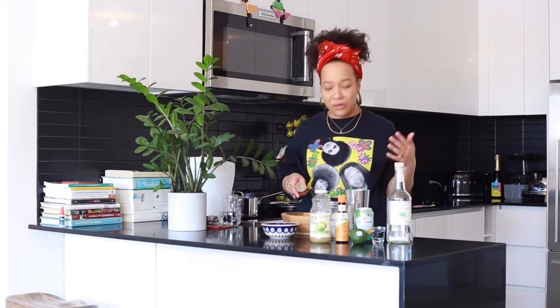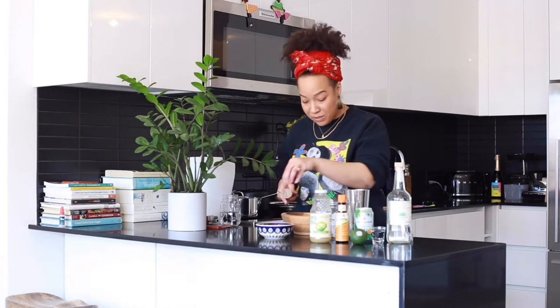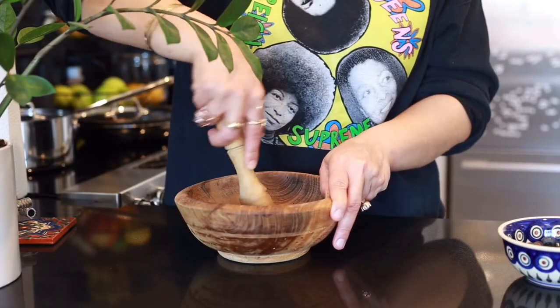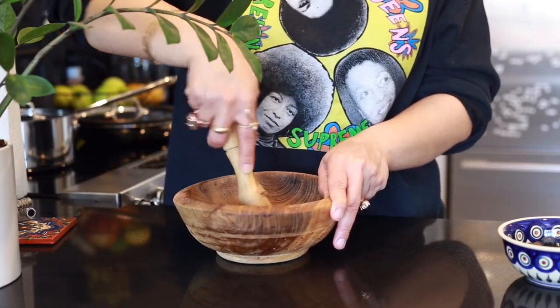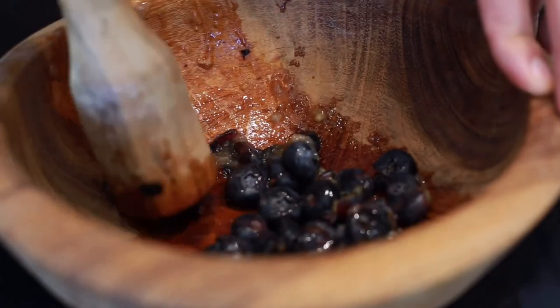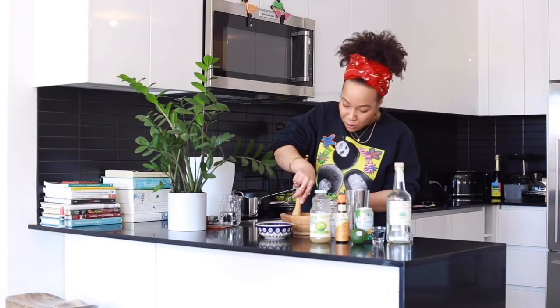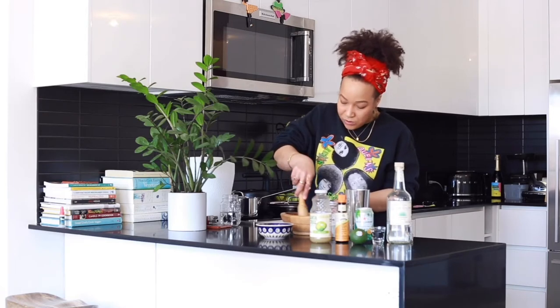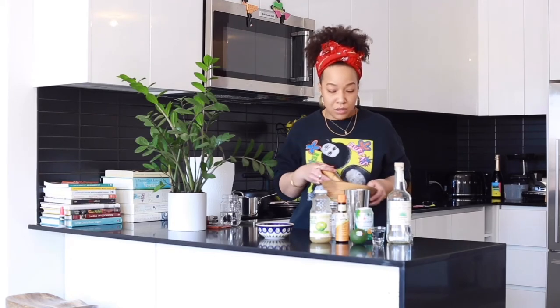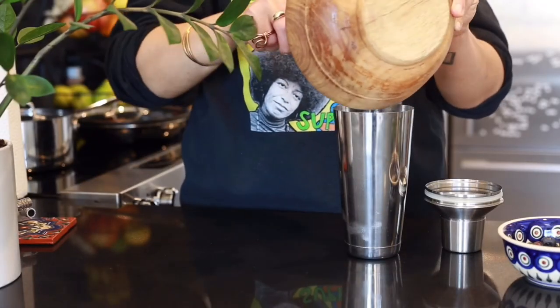I'm going to take a handful of blueberries — I washed my hands, wash yours too — and another little handful because I like blueberries and that's my business. I'm going to muddle them in the pylon. You can muddle them in your glass, in your shaker — you can muddle them anywhere you want. If you do not have a muddler you can use a wooden spoon. They don't look too sexy when you do it, but they taste sexy.